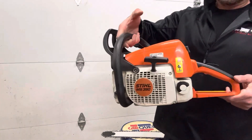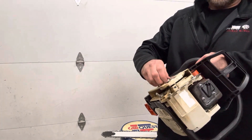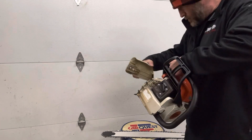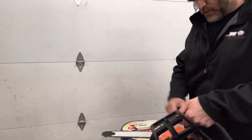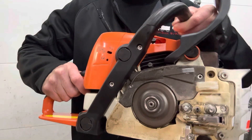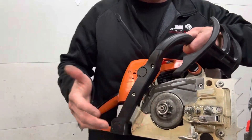Here's the saw. I'll take the clutch cover off and show you that the saw does oil. You can see a good film of oil coming out of there.